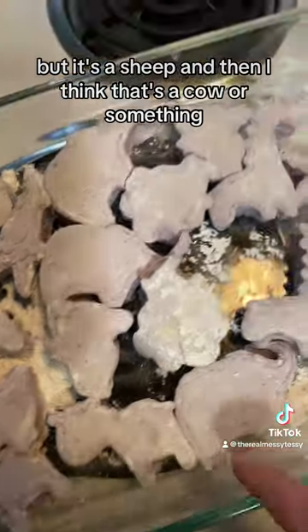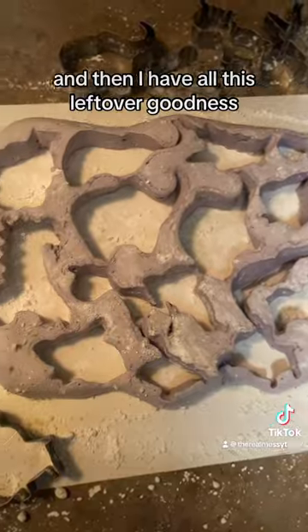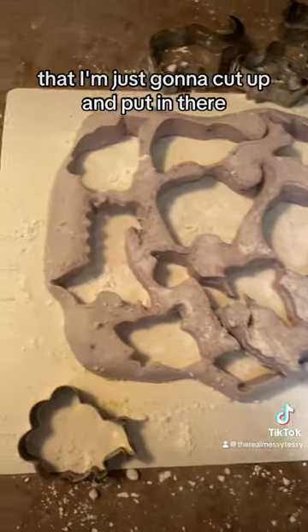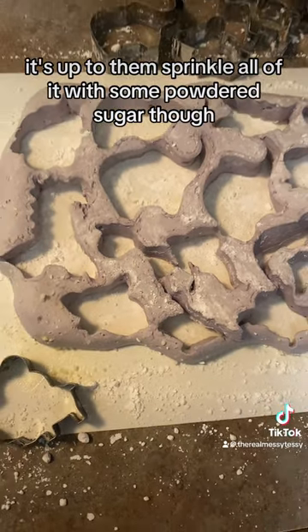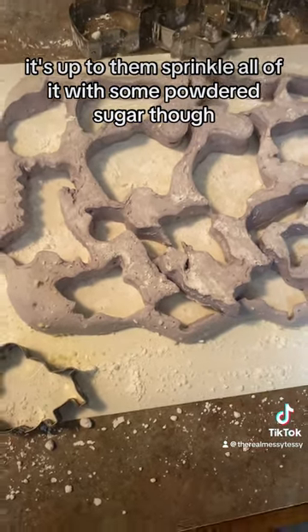And then I think that's a cow or something. I have all this leftover goodness that I'm just going to cut up and put in there as well — if people want it, it's up to them. Sprinkle all of it with some powdered sugar and you are good to go.